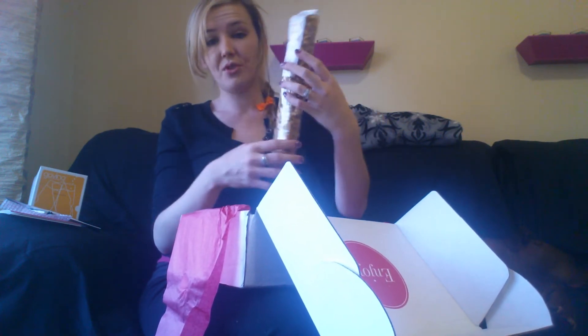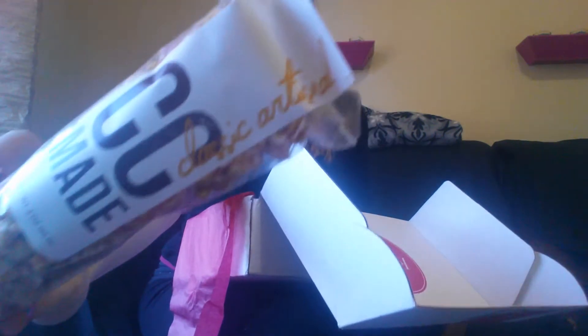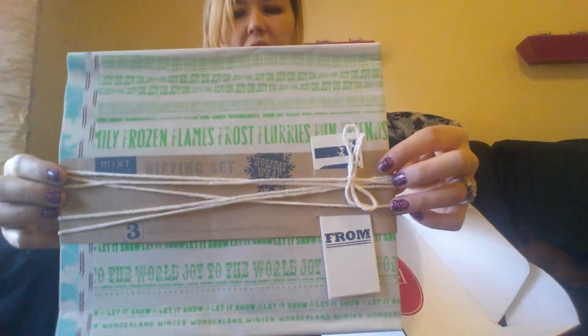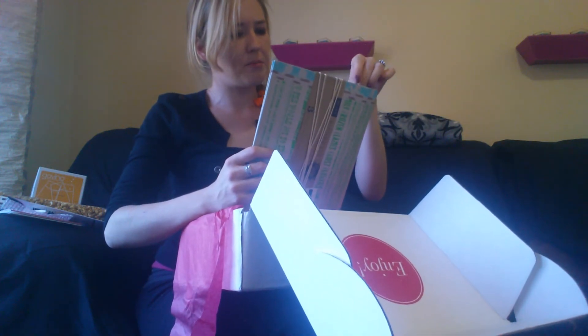Next up is something from CC Made — classic artisanal. The front top looks like that, and as you can see it's just some tasty caramel corn. And in the bottom there's a set of three recycled newsprint gift wrap pieces with a little string around it — I guess you can use that to tie presents. There are three different papers; this feels like really, really light paper.